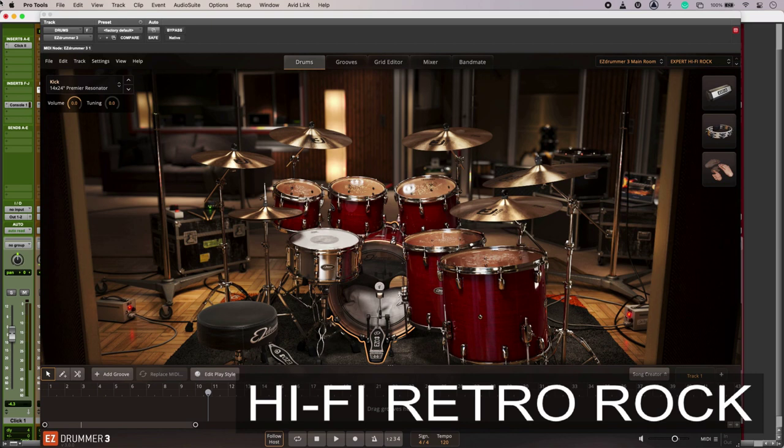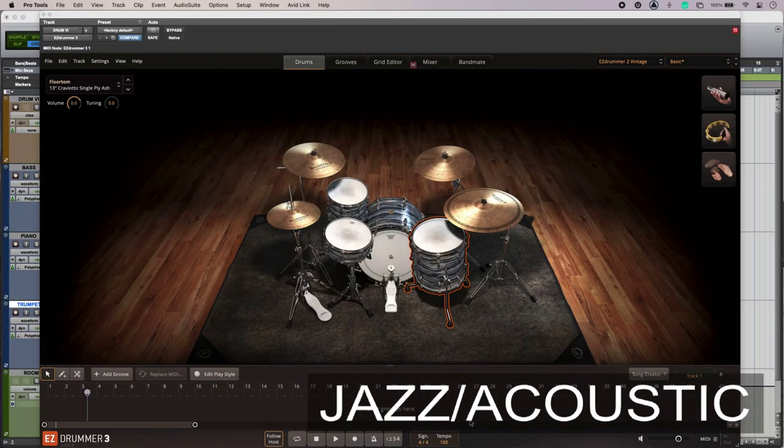For jazz or acoustic styles I'm looking for a more ambient, soft, and possibly high-tuned sound for my mix. Assuming we have authentic MIDI, we're just down to the drums themselves. I've tuned my drums up a little bit.